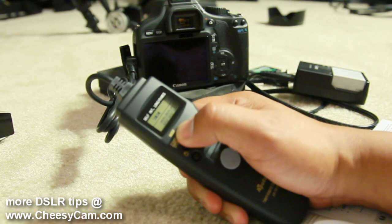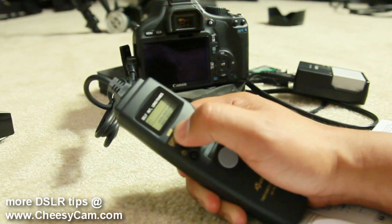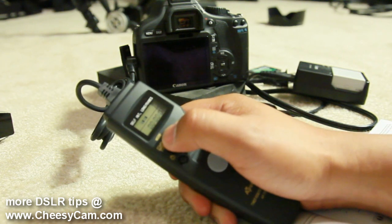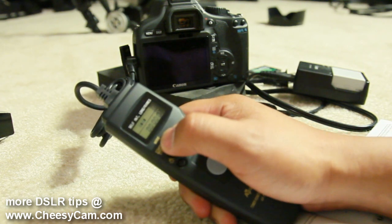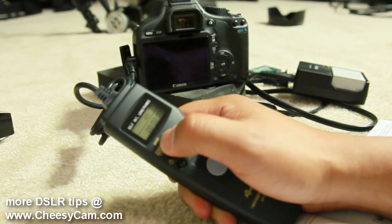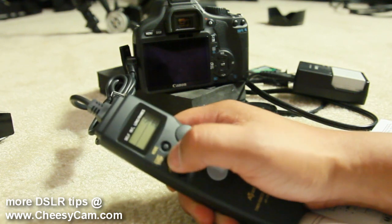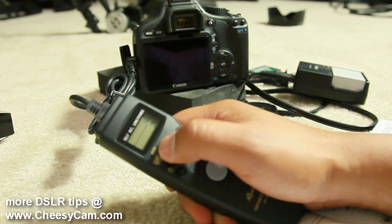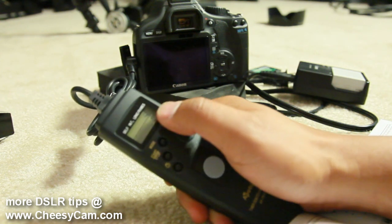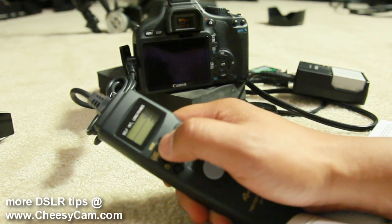There's a menu option here — it's the middle one. If I hit the mode button you'll see the top display change. What I'm looking for is the middle option, which is for time-lapse or timer remote. The last menu is for exposure.